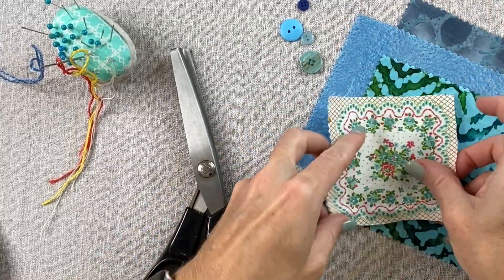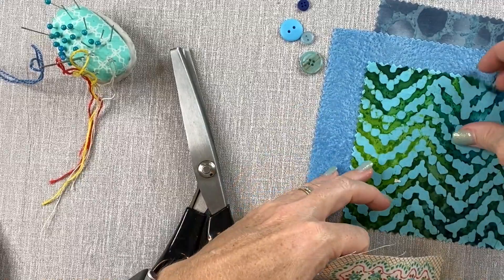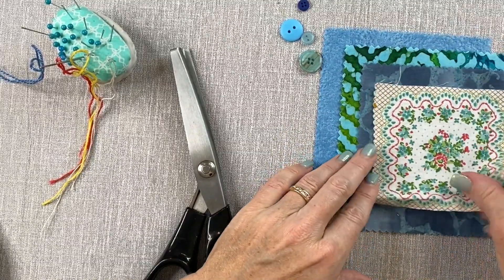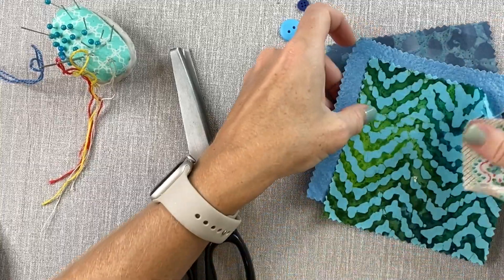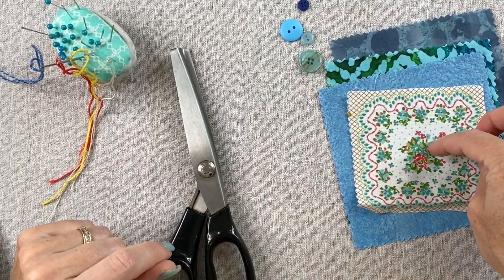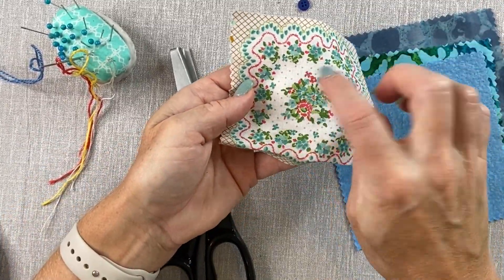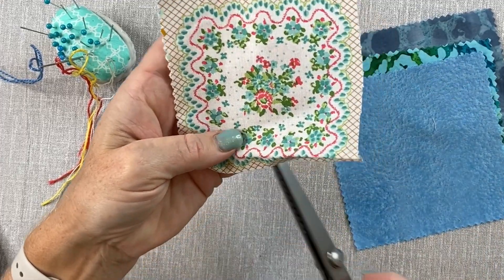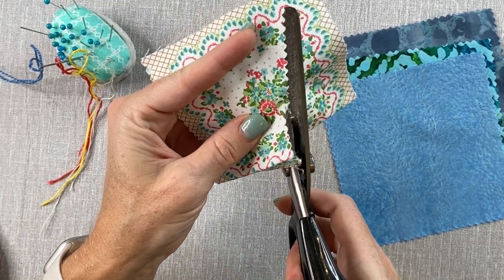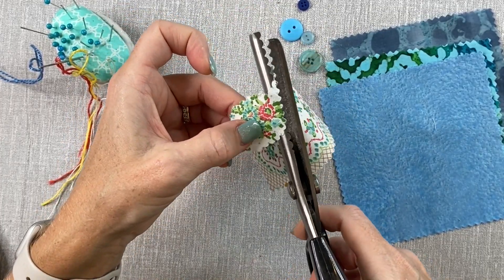I'm going to stick with these blues and greens. I spend just a moment trying to figure out the order I want my pieces to be in, just taking a moment to design what I'm looking for. I'll start with my smallest piece or my largest piece depending on what I'm making. With this one I really like this center of it and I'm going to cut that fabric right out using my scallop shears. I'll just cut into it and create that center — roughly creating a circle. It's not going to be a perfect circle, just circular shaped.